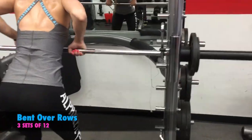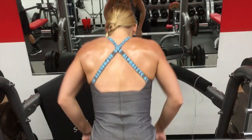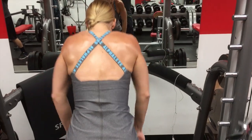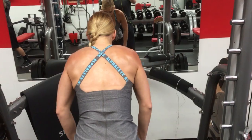Next, I am doing bent over rows. I did go up in weight for the second and third set. It was a little difficult on the first one. I'm trying to push myself, but I felt that I could do a little bit more, so I just took a longer bit of rest between.